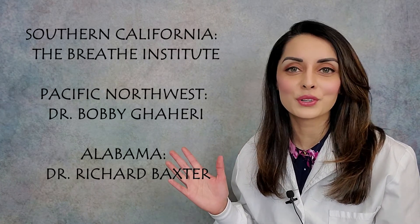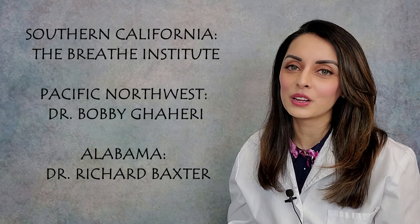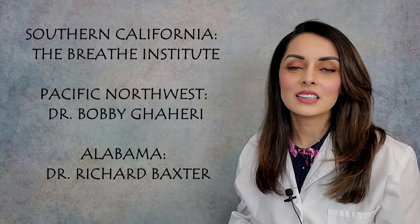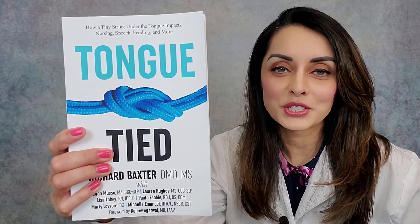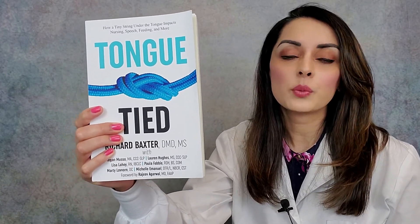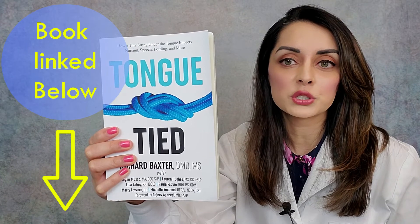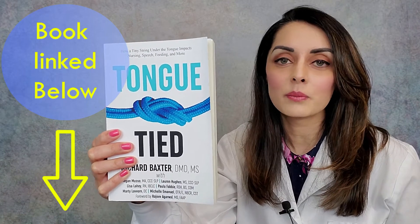If you live in Southern California, the Breathe Institute is wonderful. If you're in the Pacific Northwest, Dr. Bobby Goheri is equally wonderful, and if you're in Alabama, you have Dr. Richard Baxter who has devoted his life's work to this and has also written a book called Tongue Tied — adequately named. This book was a wealth of information to me and it really changed the way I saw things, the way I practice general dentistry, the way I practice at my TMJ practice. It's been enormously helpful. I've linked this book below — please read it when you have some time. I promise you won't regret it.